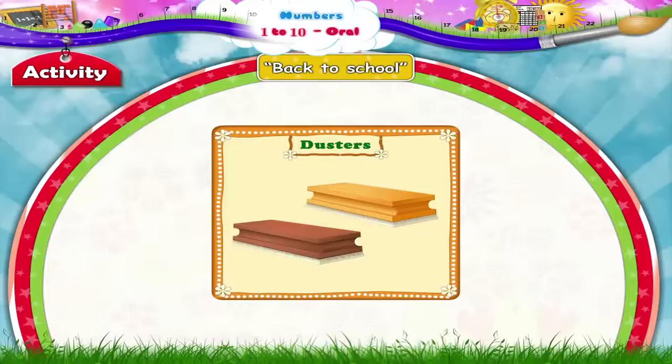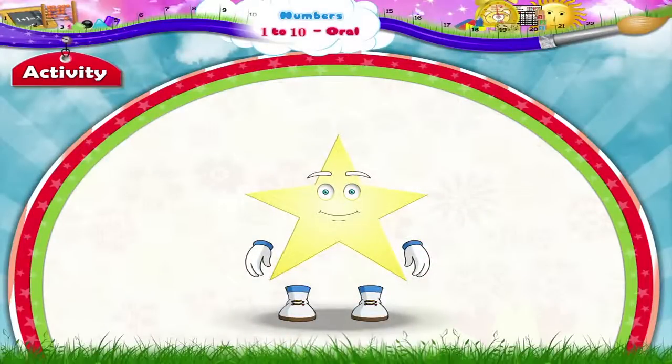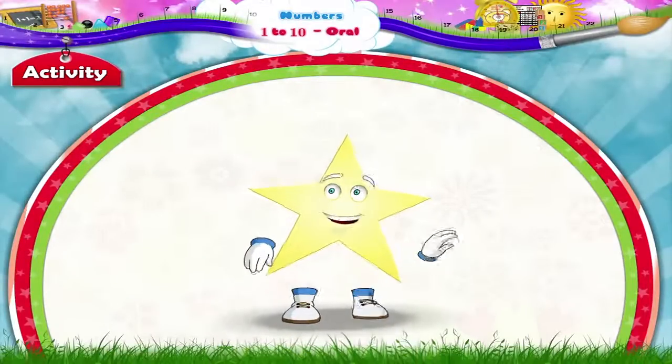Dusters. 1, 2. Two dusters. Sturry, I hope you have enjoyed counting from 1 to 10.